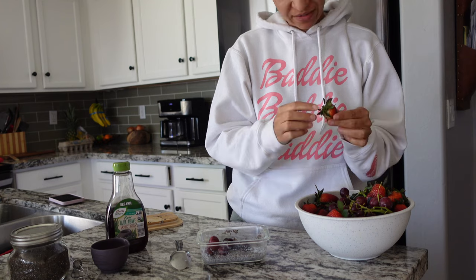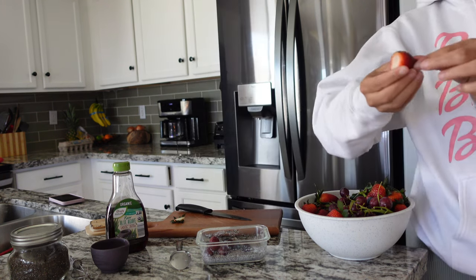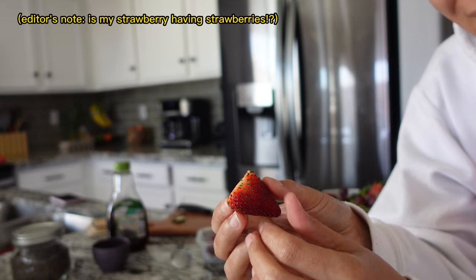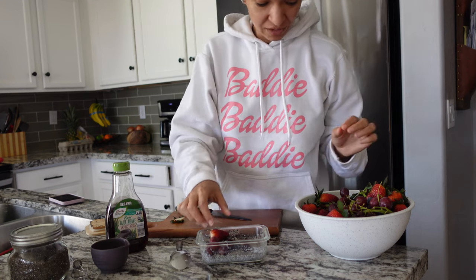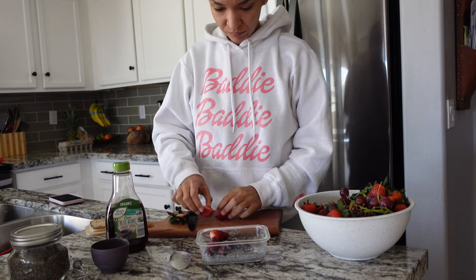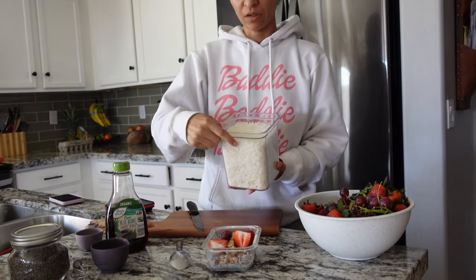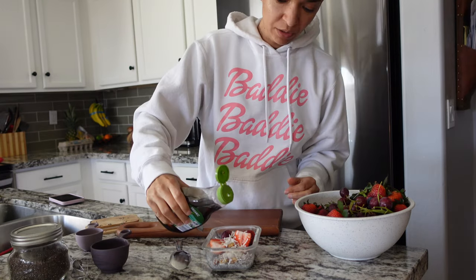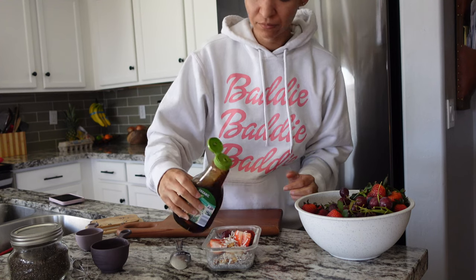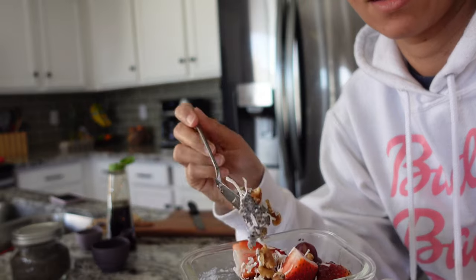I've got some blueberries, grapes, and some strawberries. I notice these strawberry seeds are blooming into little leaves — I've never seen that before, but we're going to be eating it! Then I'm going to take some walnuts and put those on top, a little bit of shredded coconut, and then drizzle it with just a little bit more agave — or you could do honey or date syrup. I am telling you, this is going to be the best breakfast you ever had.